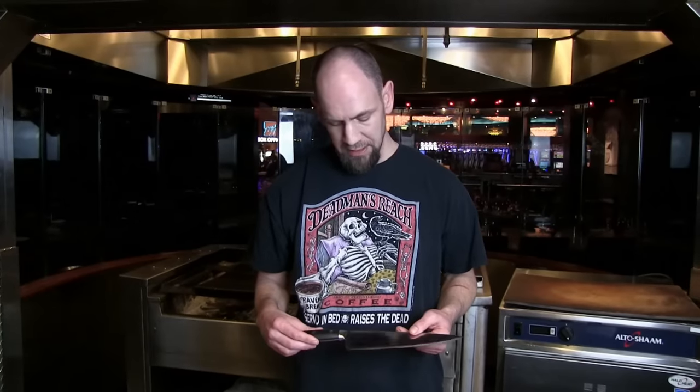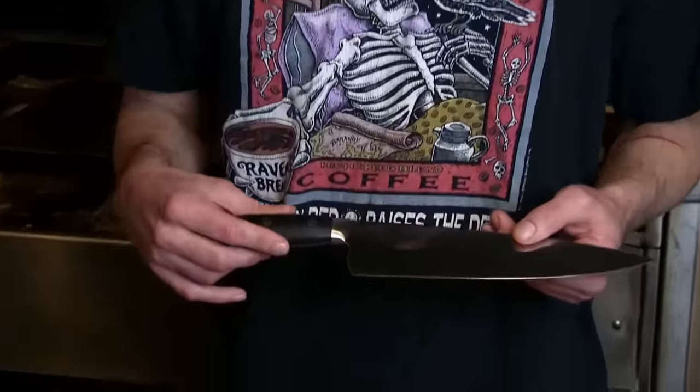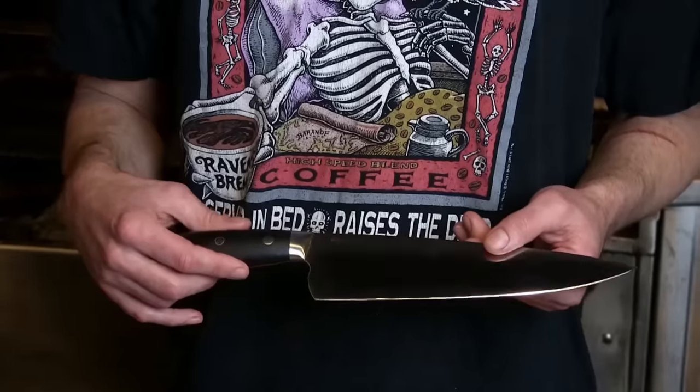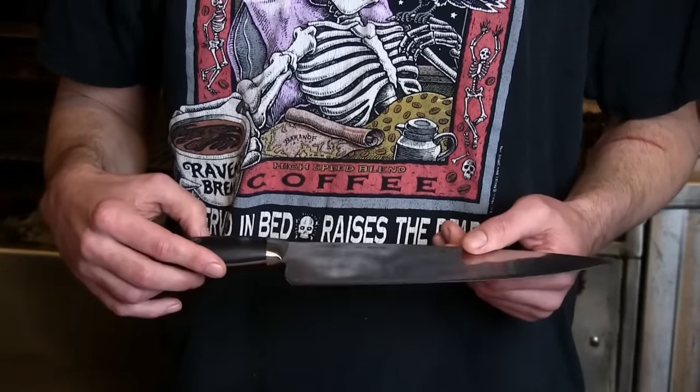Today I'm showing you the Kramer Essential Line 10-inch Chef Knife made by Zwilling. First off, this is made out of Zwilling's Seki City Japan factory, just like the Miyabis are, touched by over 40 craftsmen.